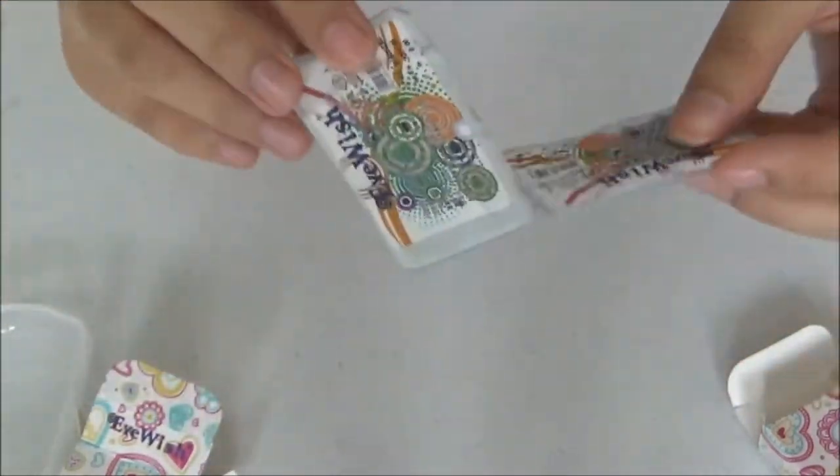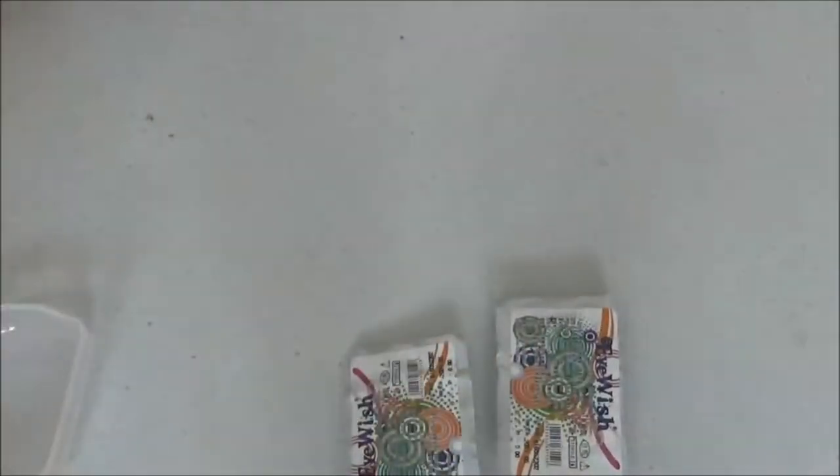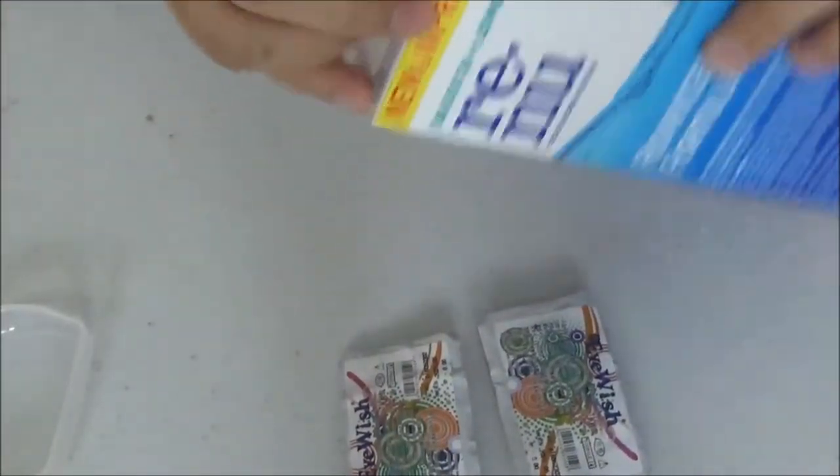I'm trying to get the lenses out and making sure they're soaked in contact solution. I'm opening up the contact solution right now.